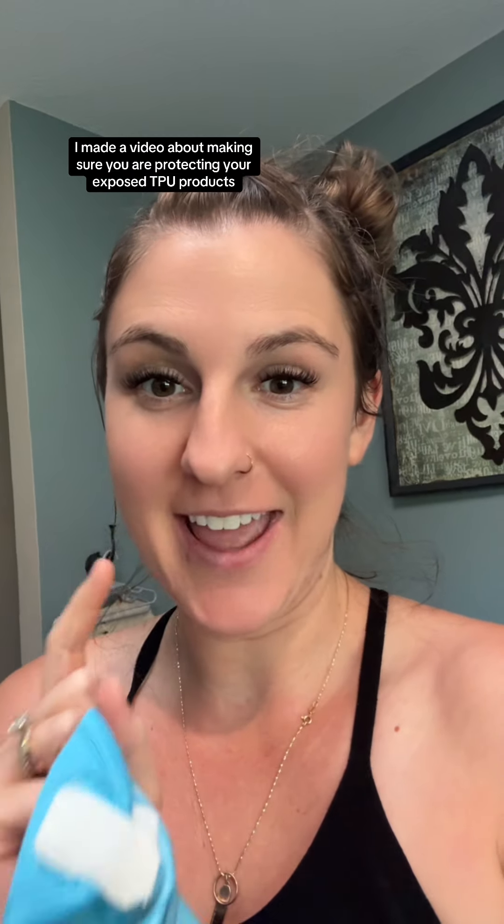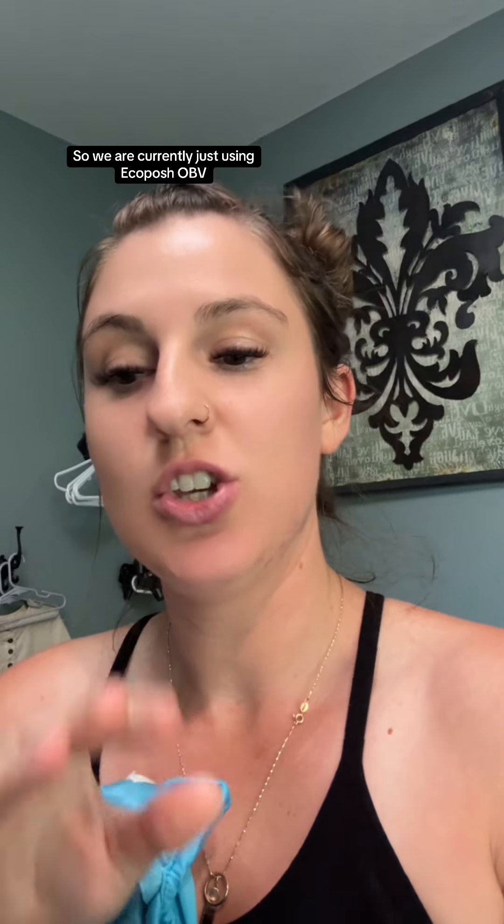Hey! Recently I made a video about making sure you are protecting your exposed TPU products like your covers or your wet bags from high heat in the dryer. And I am the perfect example. We are currently just using EcoPosh OBV and covers for nighttime and naptime — those are the only diapers he's using. He's potty trained daytime except for naptimes and nighttime.